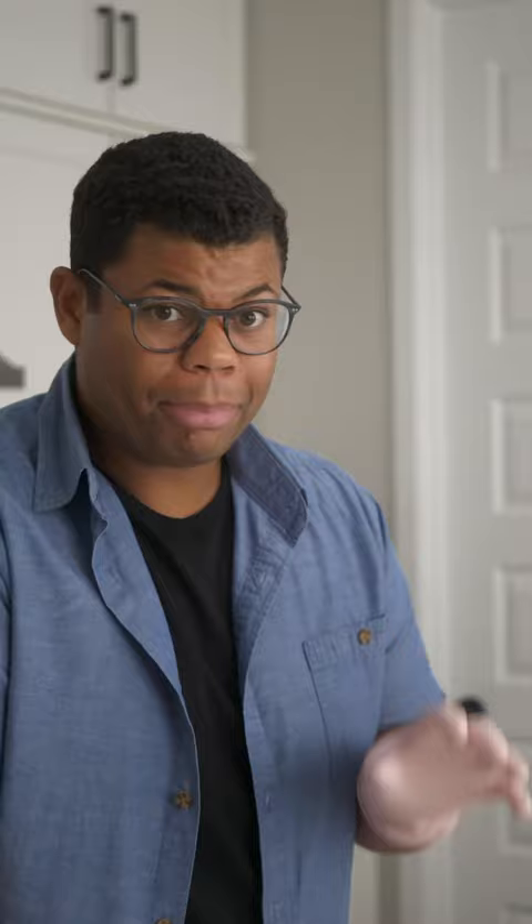Wrap up with super hot water and a final rinse. Plug that disposal back in if you disconnected it and give it a final rinse and run. Some citrus peel in that drain will add some extra freshness — clean sink and everything is smelling so good.